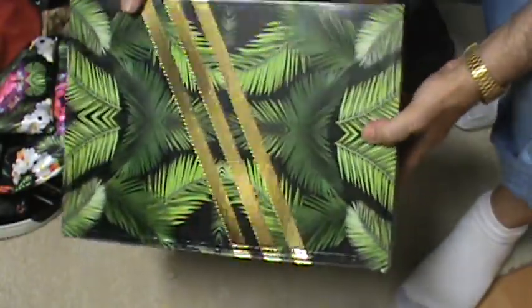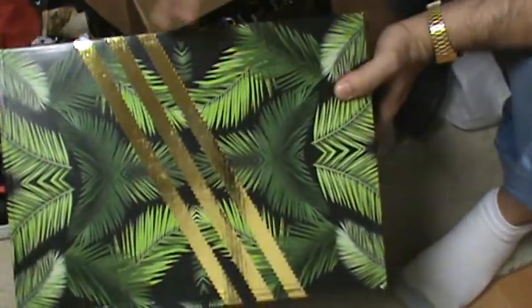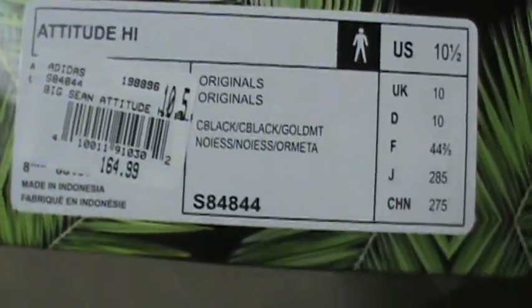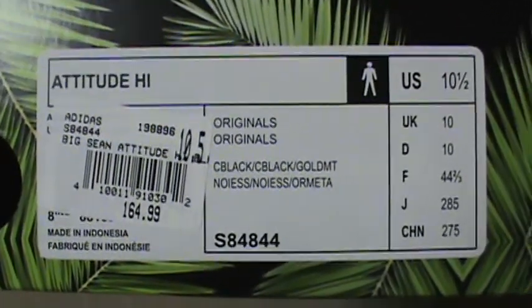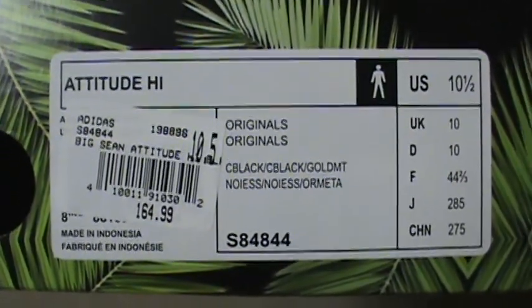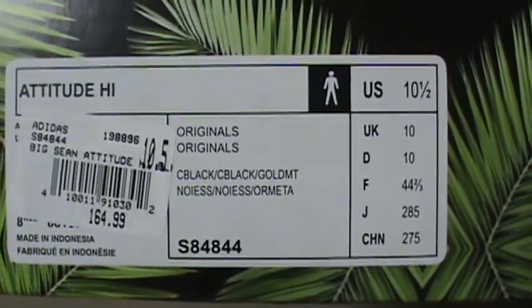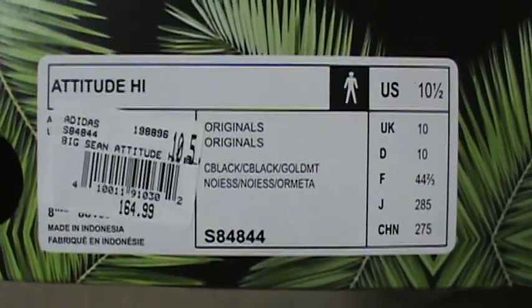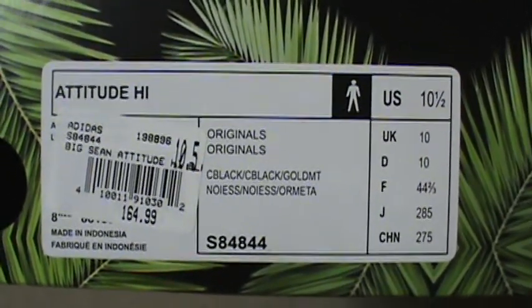In the review I want to start from the inside out. Great presentation from the gate, but first we'll start off with the box. She from Shoe Palace is probably never gonna give you a damaged box. You got this whole Big Sean Hawaiian feel that he loves - the whole Hawaiian vibe feel on the box. This is 10 and a half US and 10 UK - versus like Nike Jordan being 10 and a half US, nine and a half UK. Box price $164.99, Big Sean Attitude High.